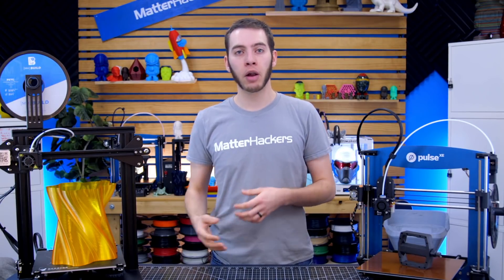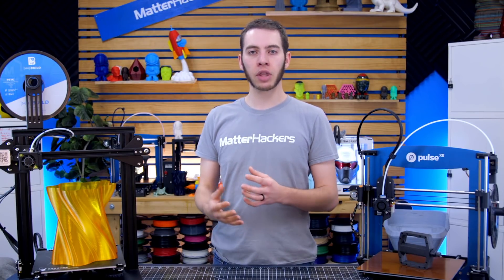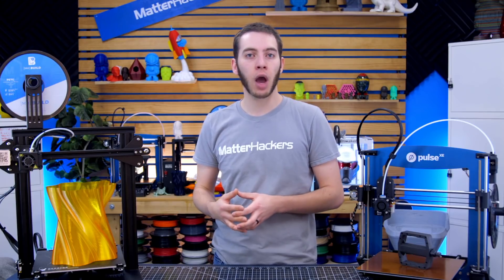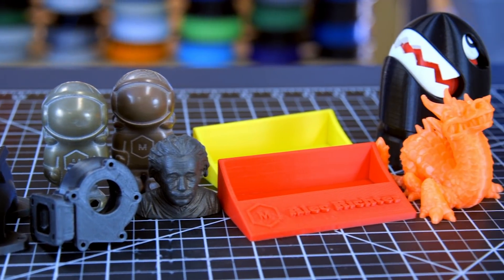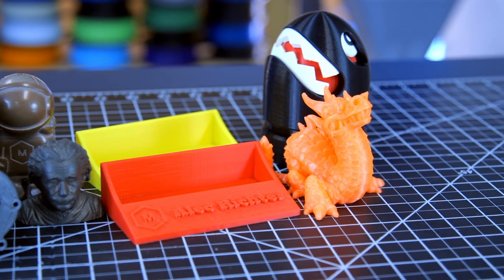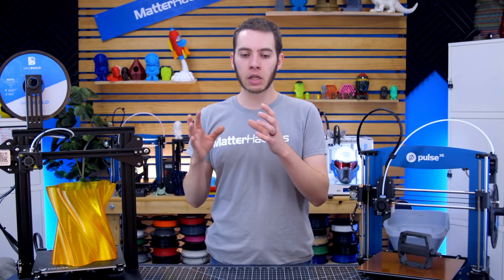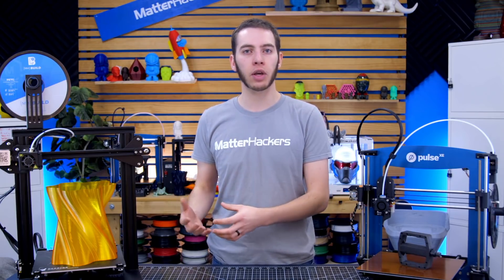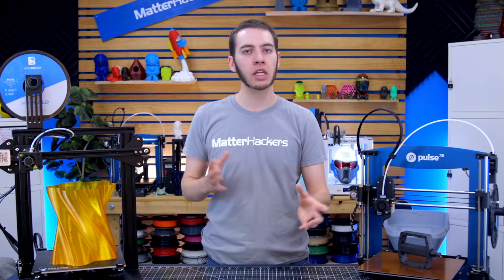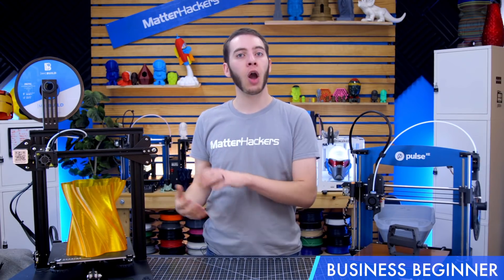Or there's the other type where they're just interested in 3D printing. They've read about it, they've watched videos on it, and they're finally ready to pull the trigger and get a printer — but it's not really there to create a business out of. It's something to just print out some vases or little trinkets or basically toys, and maybe occasionally printing something functional like a shifter knob for your car. It's there to be something fun and new to tinker with. For clarity's sake, we'll call the first one a business beginner and the second a hobbyist beginner.